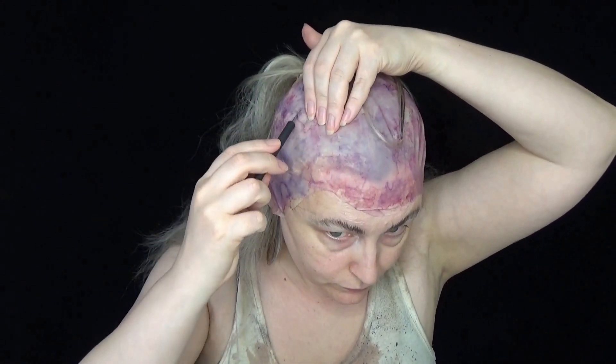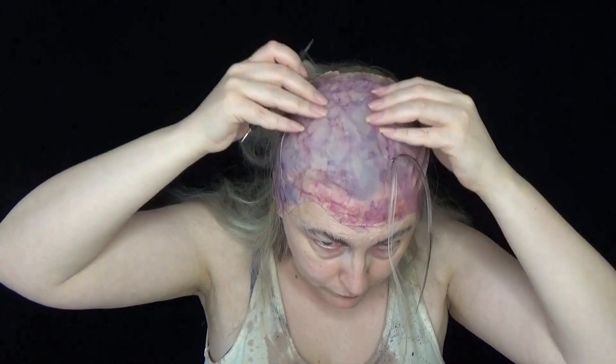Once I was ready to put the bald cap on, I simply pulled it over my head, pulled the majority of my hair out through the big hole in the back, and then pulled little pieces of hair through the little holes I made in the bald cap. Then I simply glued down the edges with some pros-aid.